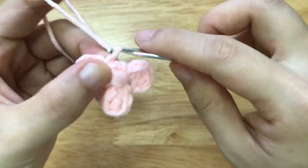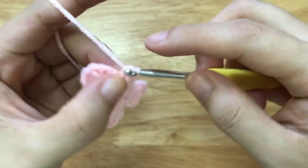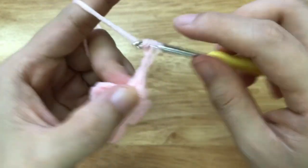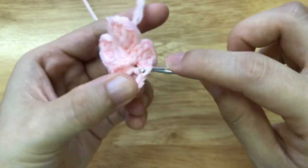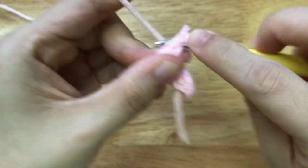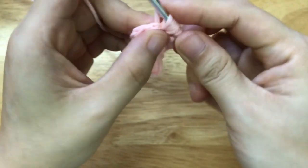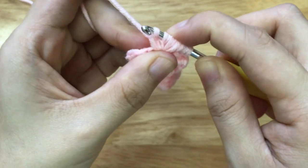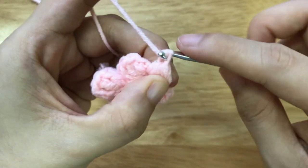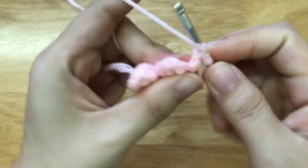Then we will rotate it this way and make a slip stitch. Then we will make a chain of 3, make a double crochet to the loop, make another double crochet, make a chain of 3, and make a slip stitch to the loop. Then we will make the 2nd puff here. Repeat the pattern with 1 bow and 1 small puff as long as you wish.